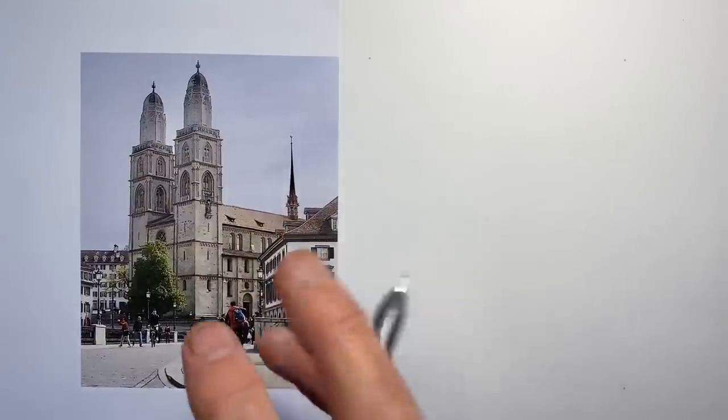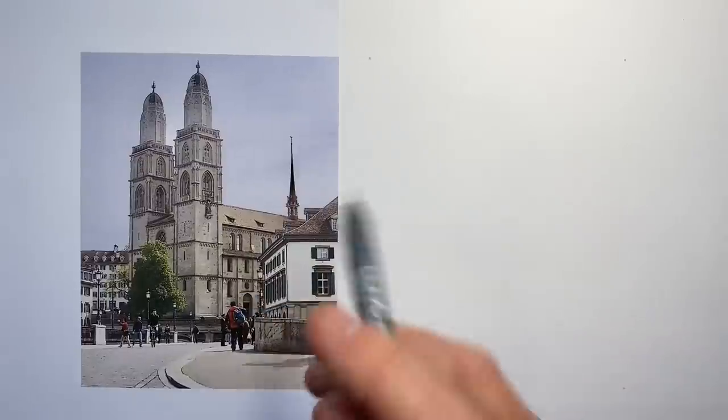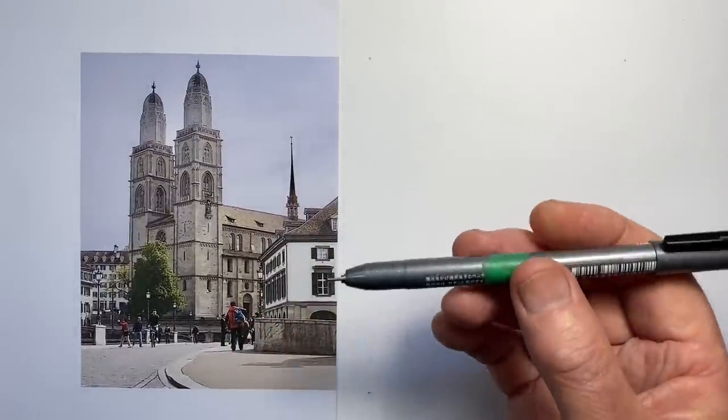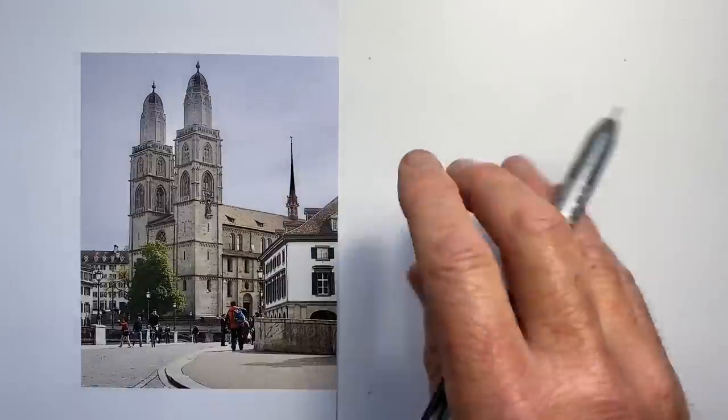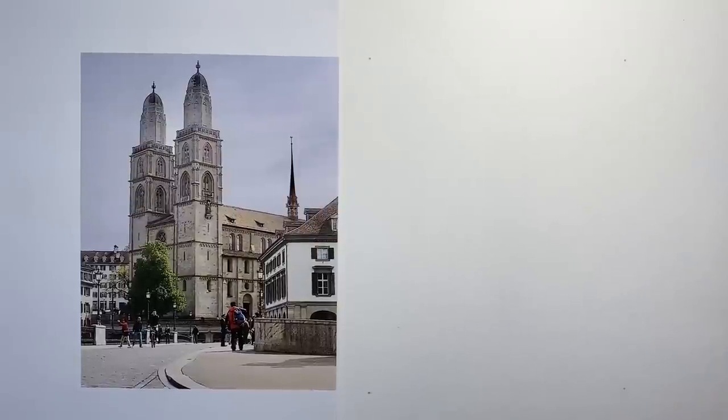In this video, I want to draw this beautiful Zurich church and surrounding streets, free-handing in ink. In drawing this, I want to highlight the marks I make and the way I use my pen to maximize the accuracy of my drawing when nothing can be erased. So let's start.